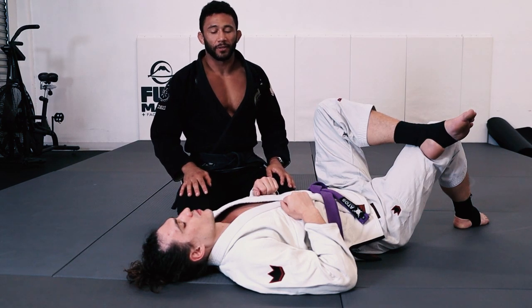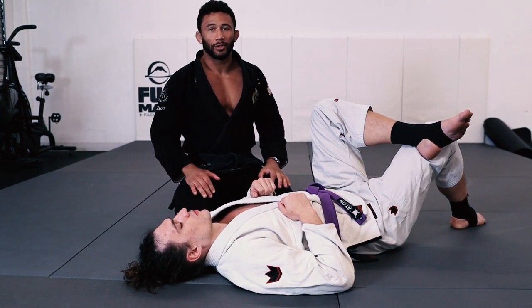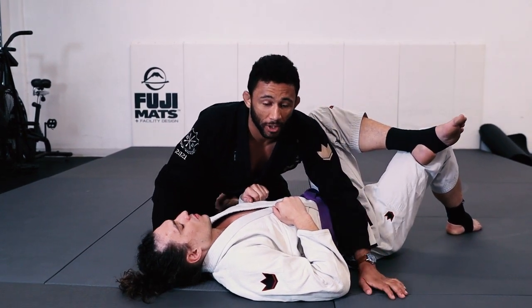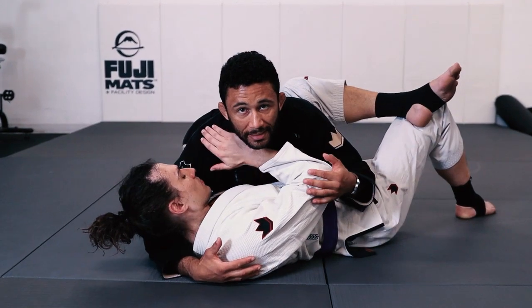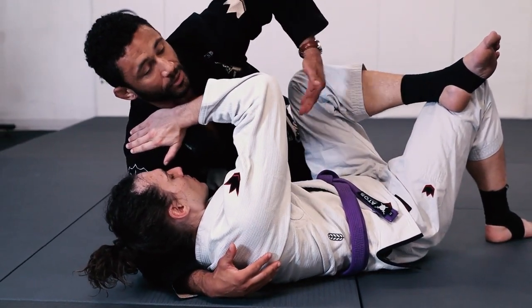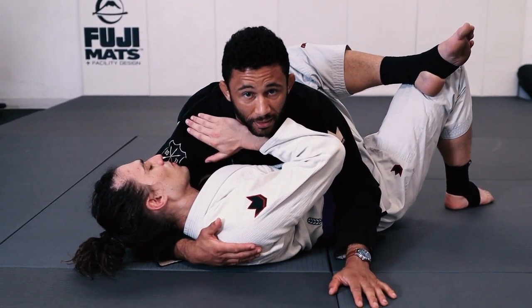The situation you're going to find yourself in where you'll get this wrist lock the most is once you've established side control and your opponent is framing against your neck. Say I just passed Carl's guard and he wants to create this nice tabletop here — maybe to frame me above his head and start to work his legs back in. This is the time where I'm going to look for this wrist lock.